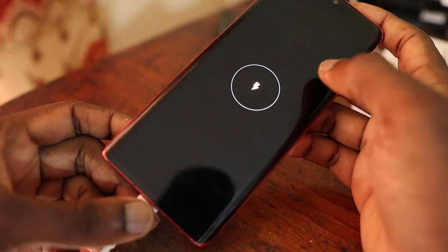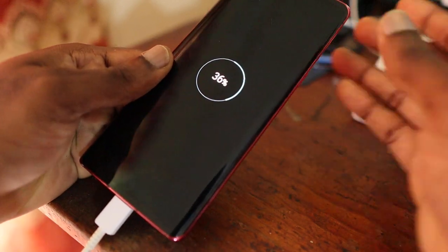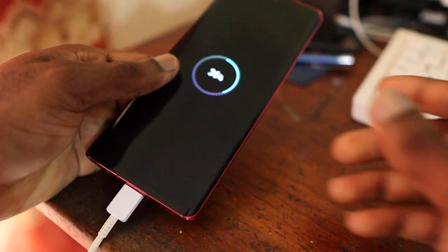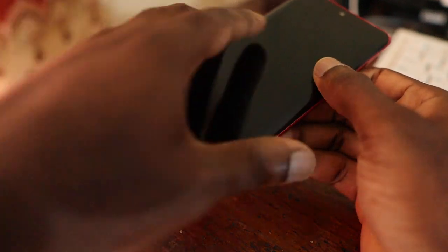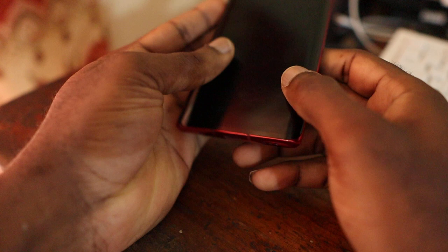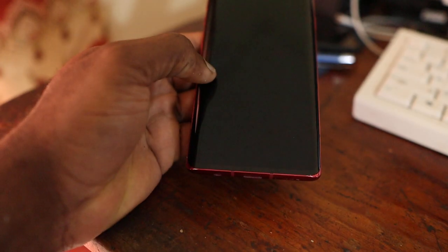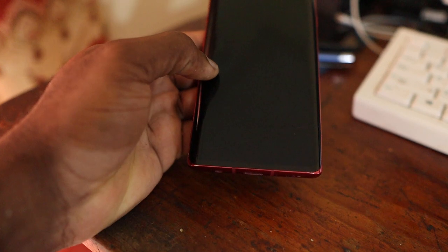So if you have a problem where you are not getting charged via cable but the wireless charger is working, then there is a problem with the phone internally — it can either be the charging port or something else inside the phone causing it not to charge.